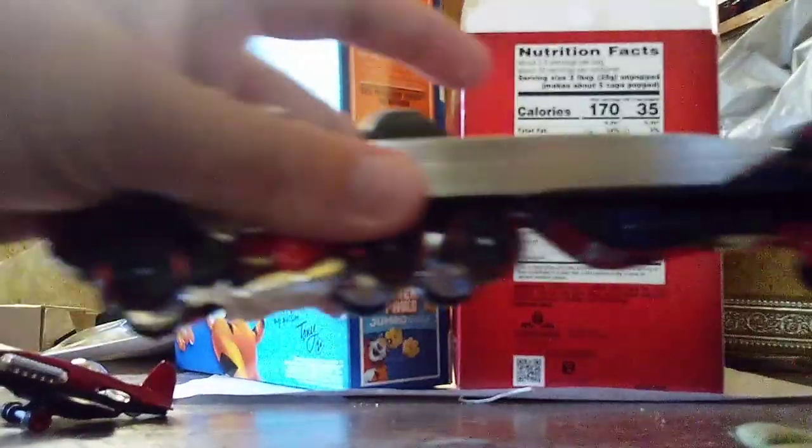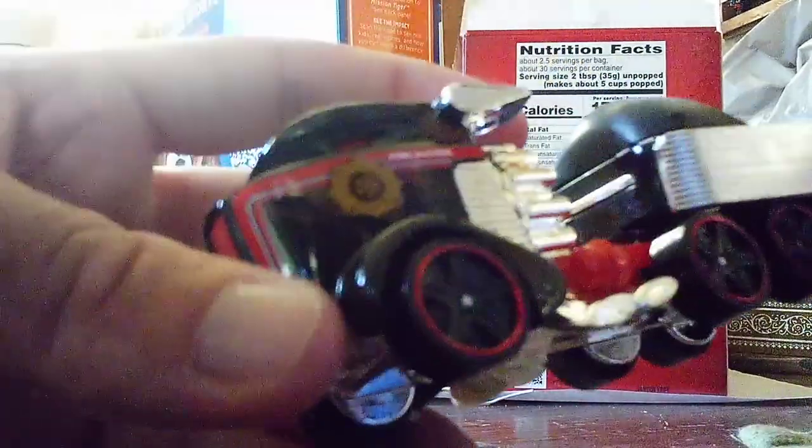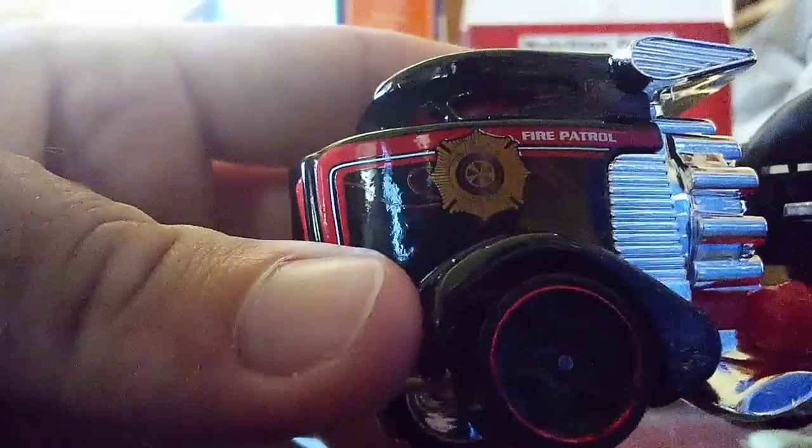Alright, let's start with the truck itself. Now let's go look at this one — this one has a crazy design. This is the Firefighter's paint job.